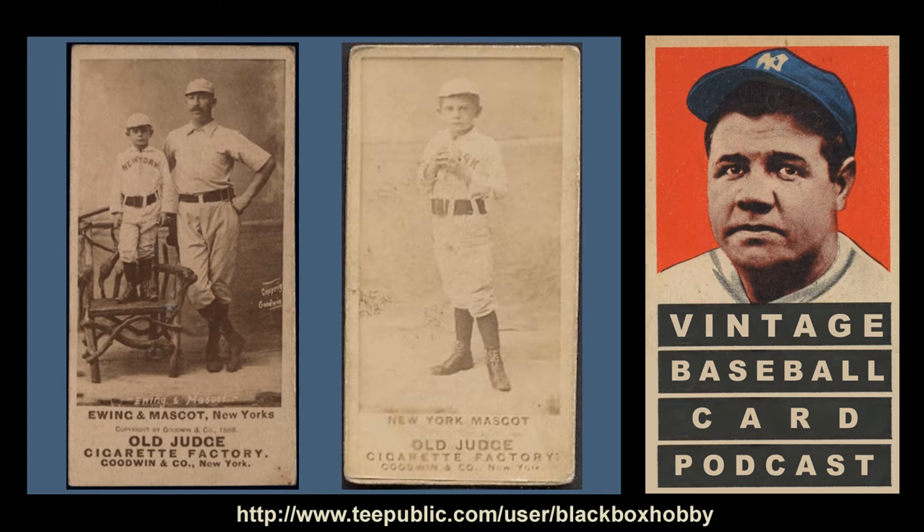While the T206 set has a special place in many vintage collectors' hearts and is affectionately known as the monster due to the sheer volume of card variations, the Old Judge N172 set is also monstrous in terms of numbers. Because the cards were not numbered and no official checklist was created, it may never be known the true extent of the set. But more than 500 different players have been documented, and when factoring in variations in pose, team associations, photo cropping, and spellings, the documented total of unique cards exceeds 3,000 designs — and that number may be as high as 4,500 according to PSA.